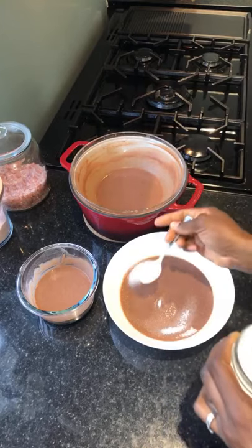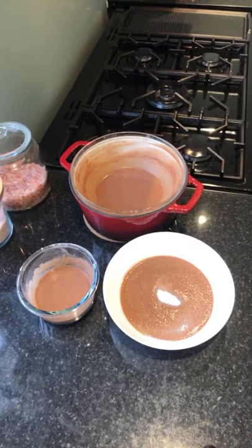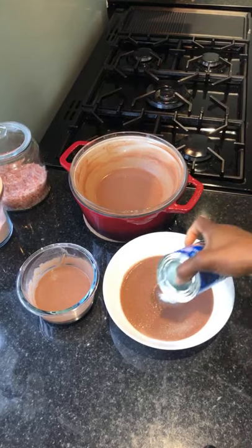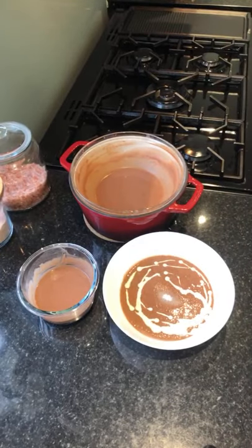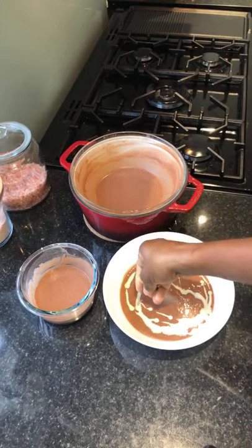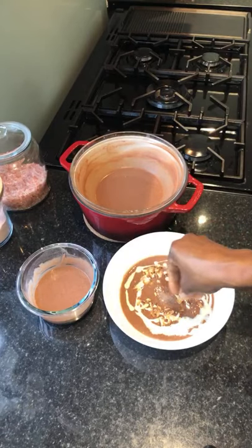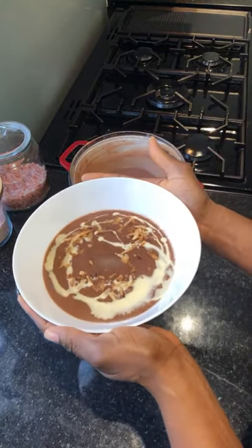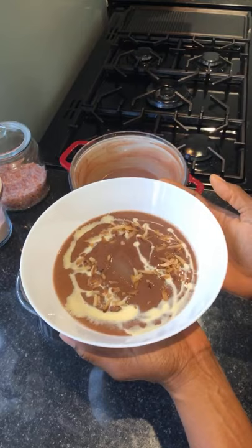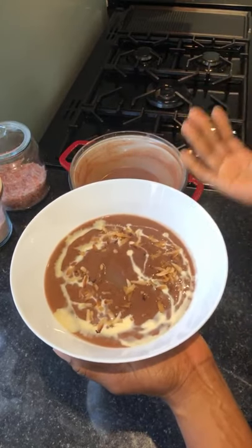Sugar going in. And we'll have our milk. And some toasted coconuts. And there we have it — Hausa Koko made in your home. This is Hausa Koko made with sorghum and it is equally delicious and nutritious.